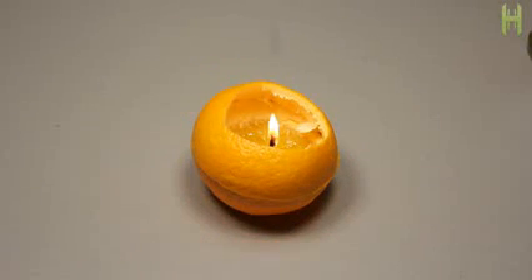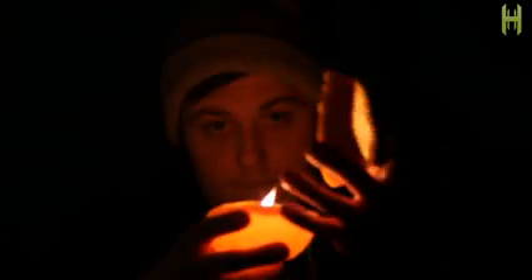As the oil vapors travel to the top of the stem, they ignite slightly before the wick is fully engulfed. Of course, the wick won't last forever due to its close proximity to the flame, but a simple lamp like this should get you a good 6 to 8 hours or possibly more.